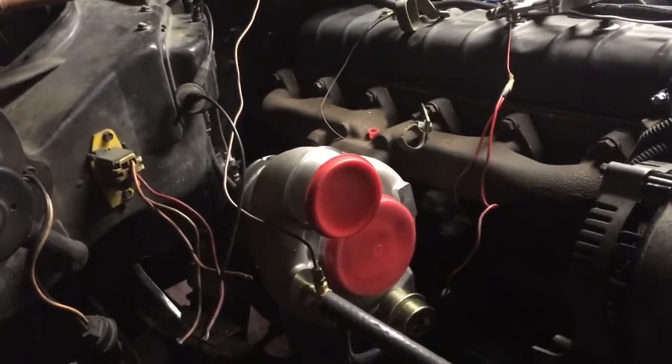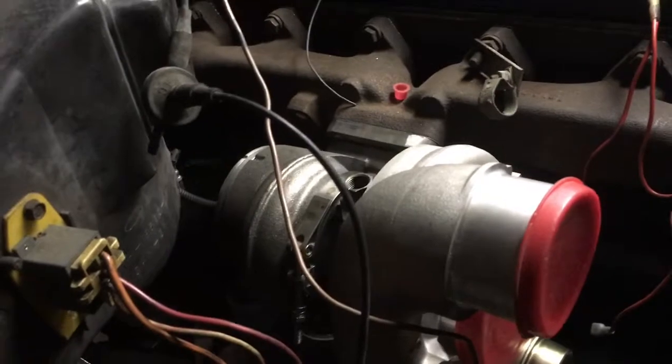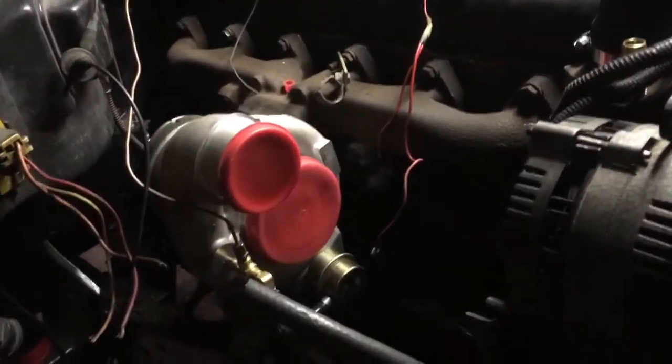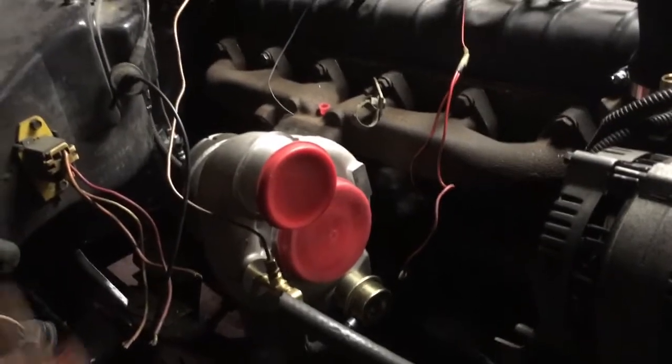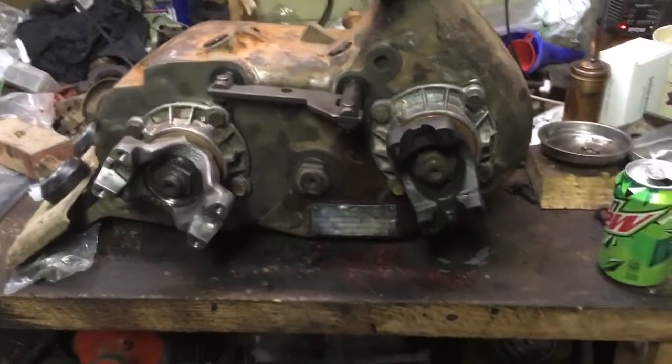The turbo is 80% plumbed. The lower setup's on. I need to go ahead and find one weird fitting for the upper end there. Once I find it, I can plumb the upper point too. The factory turbo oil feed is actually a flange, so I'm going to cut that down and put in a compression-style fitting for that.